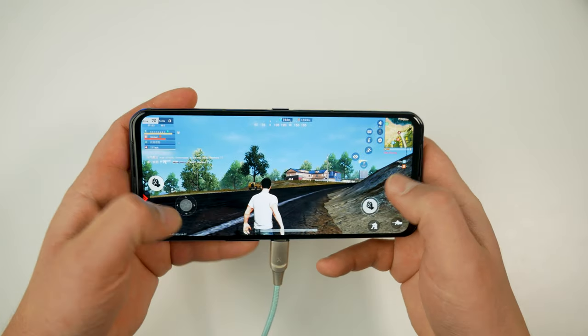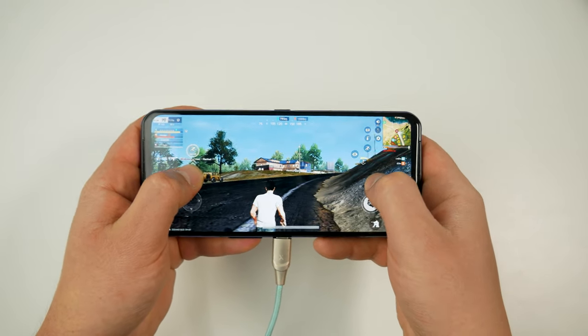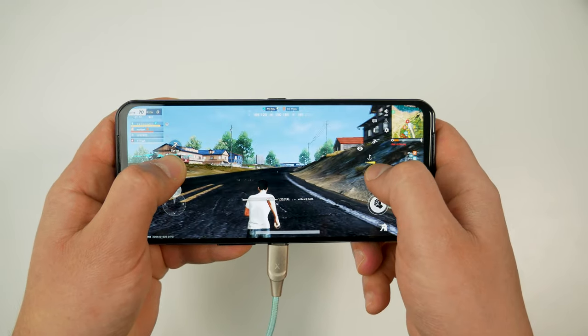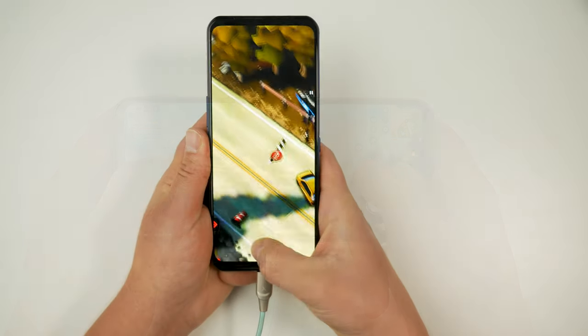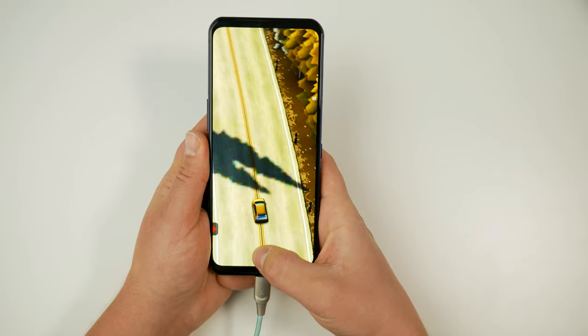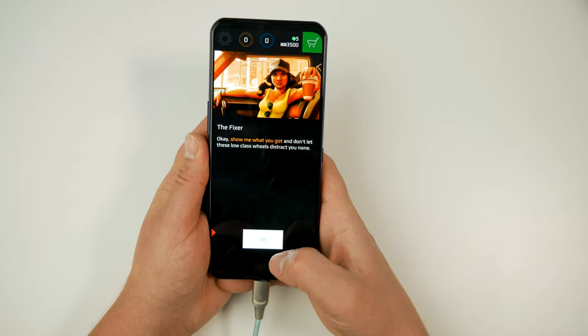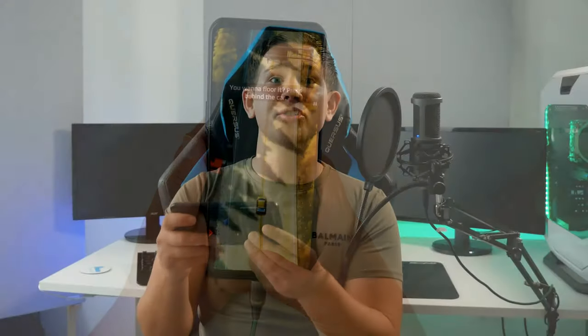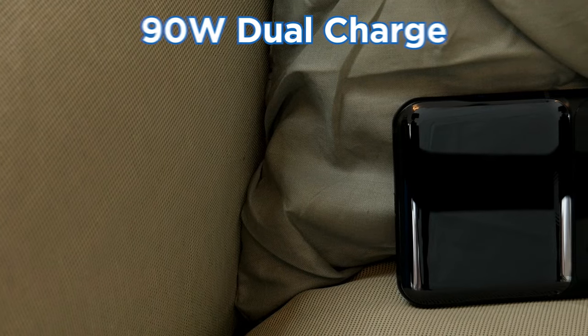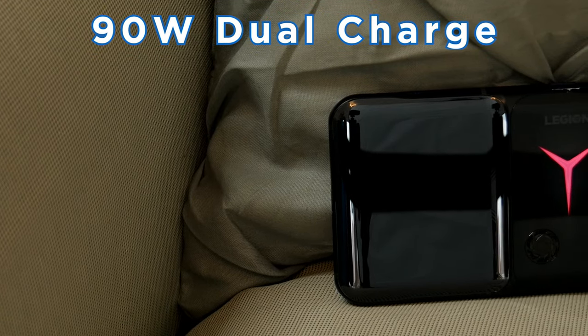There are two separate USB ports so charging doesn't get in the way whether in portrait or landscape. The phone also has two batteries inside, giving a huge 5500mAh total battery and even weight distribution while gaming. With dual batteries, it supports 90W dual fast charging.